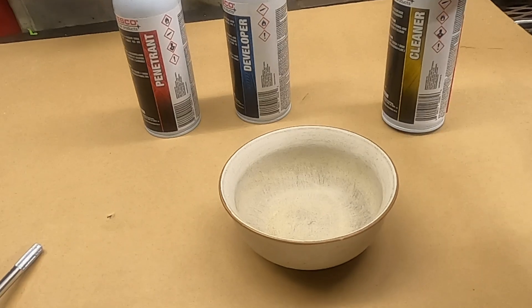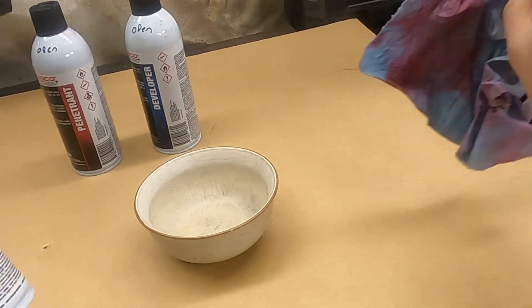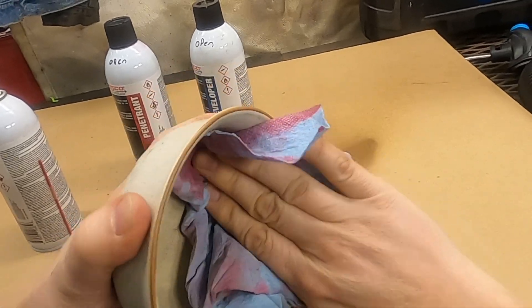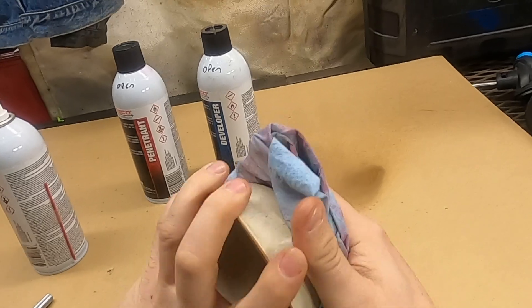I already washed this down pretty good, so we're not going to start with the cleaner — well, we'll do a real quick clean to get any residual oils off of here.